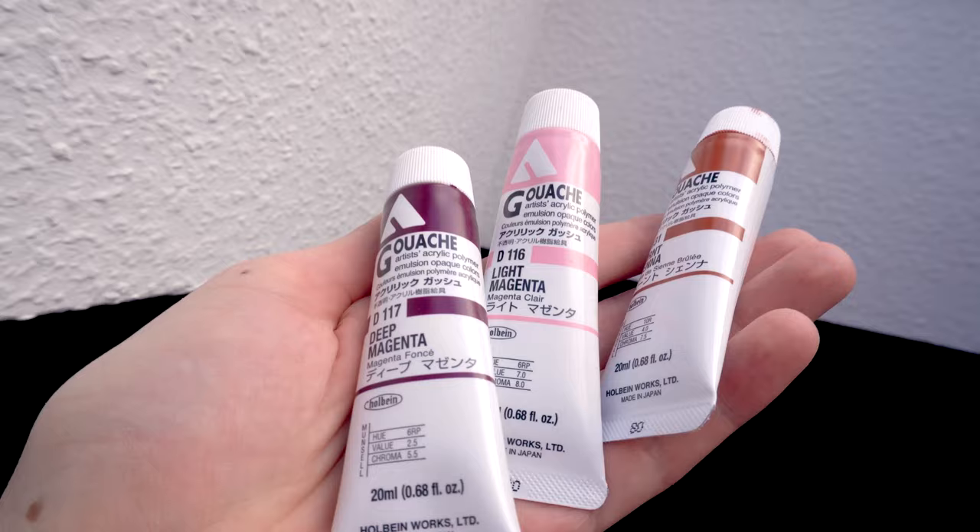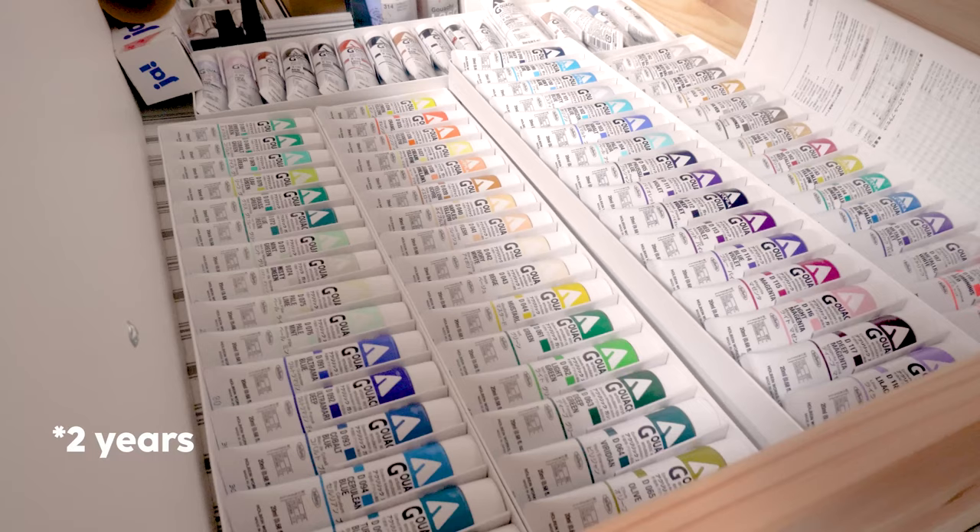Hello everyone, thanks for tuning in. Welcome to my channel, I'm Monica and I make art videos. In today's video we're going to talk about Acryla Gouache — Holbein Acryla Gouache to be exact. I got the paints recently.